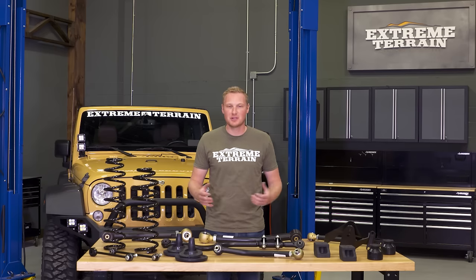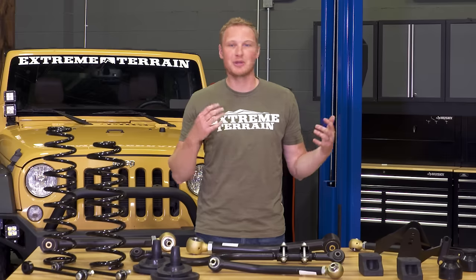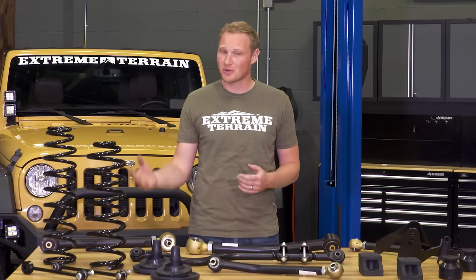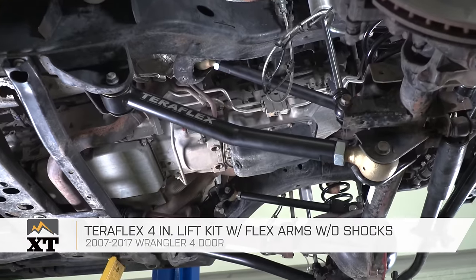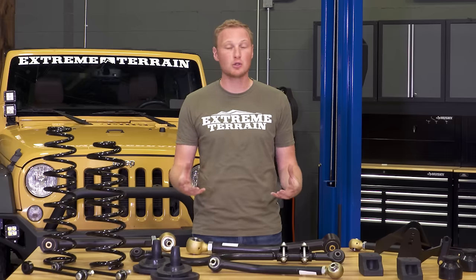If you want to run 37-inch tires on your Jeep, you're gonna need the biggest lift — something right around 4 inches for your JK. You can always run a smaller tire, it's just gonna look a little bit funny, and if you tried to run something much bigger than a 37 you would have some clearance issues. Now, if you're gonna be running a big lift like this, you're going to need all of the components that go along with it to make everything work properly. This Teraflex 4-inch lift kit with flex arms, which also includes a front track bar, is going to be a very inclusive kit — except, as the name says, it doesn't come with shocks.